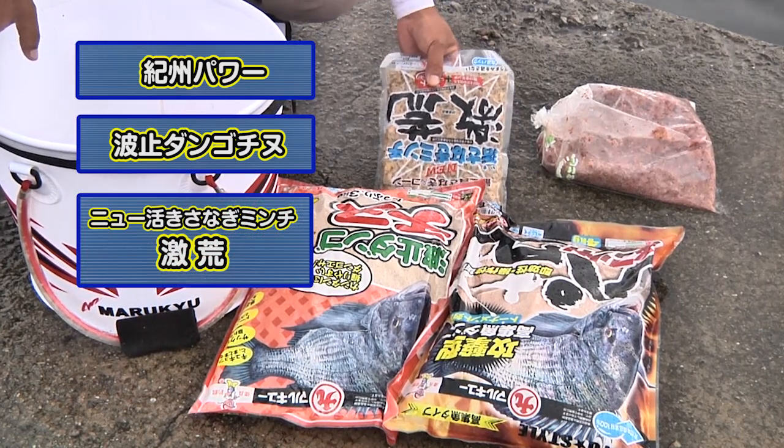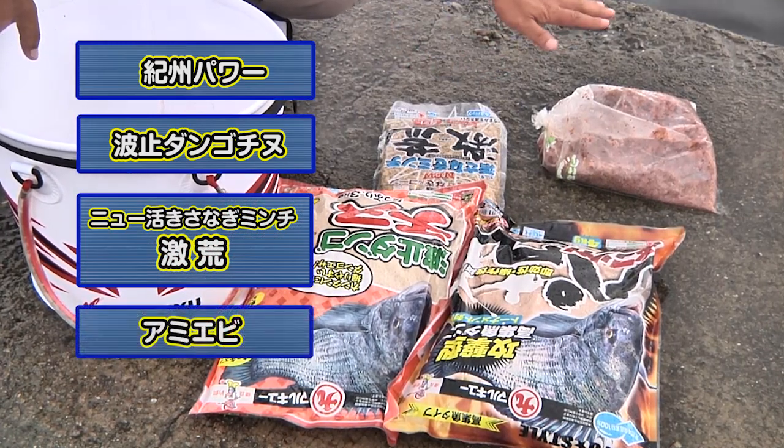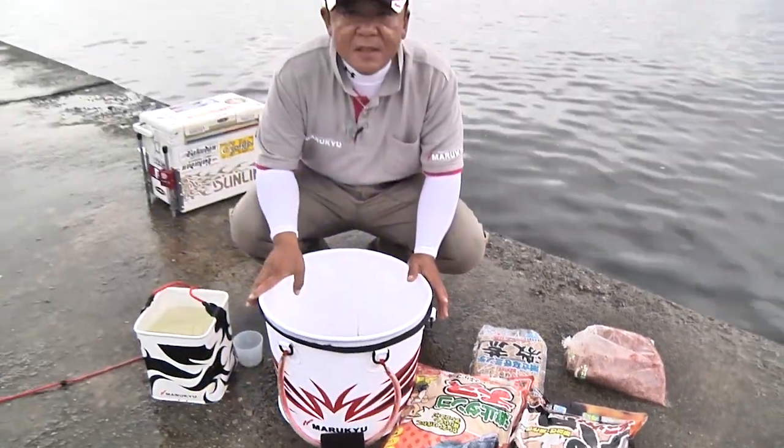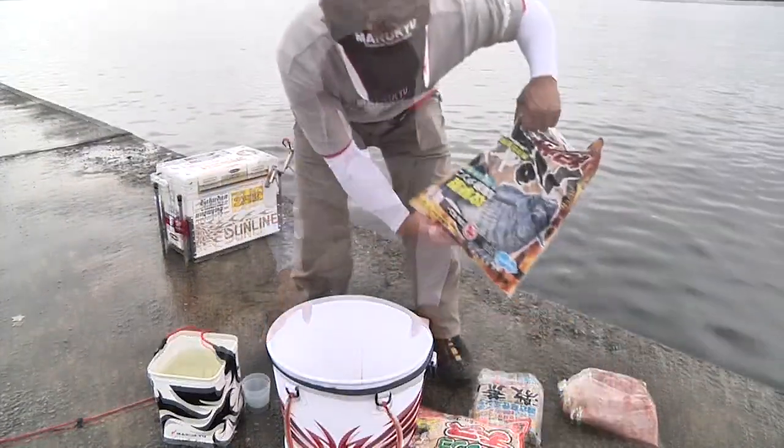今日はここ水深が大体7メートルちょっとぐらいです。少し団子を軽くするという意味で今日のこういうチョイスをしております。まずは奇襲パワー、次に肘を落とす意味で角団の地を少々入れます。それからバラケを良くするために激アラを入れます。そして魚を寄せる意味でアミエビを入れるという形で今から作っていきたいと思います。